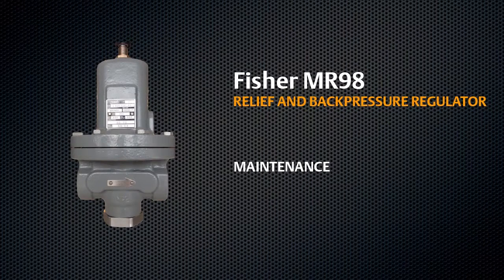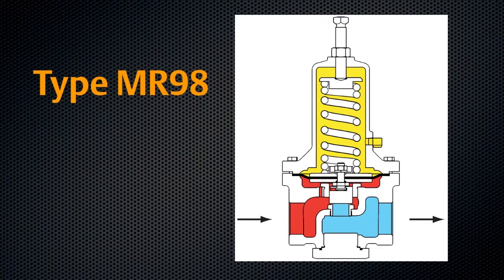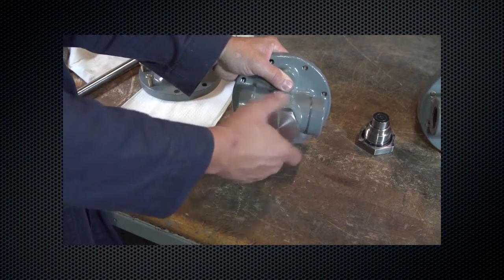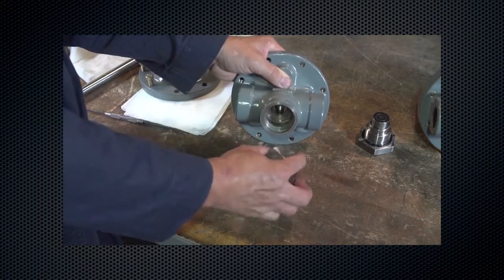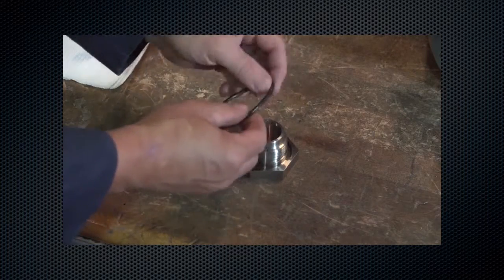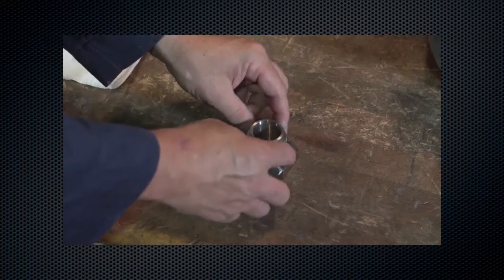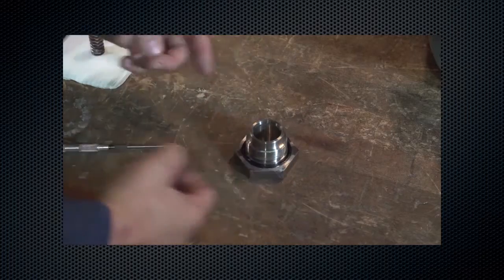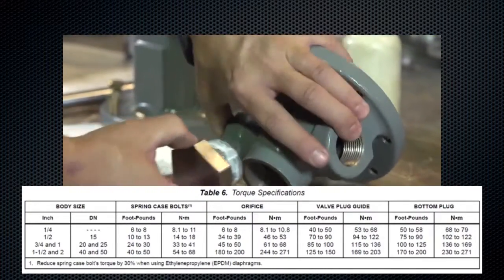This video will show the proper way to maintain your type MR98 relief or back pressure regulator. For type MR98 units, begin by removing the bottom plug. Inspect the external o-ring on the bottom plug. Lubricate and replace if necessary. Lubricate and reinstall the bottom plug, then torque per torque specifications table found in the instruction manual.